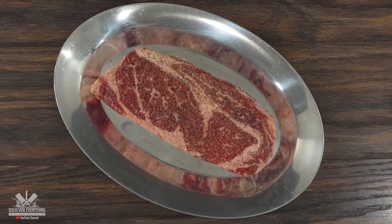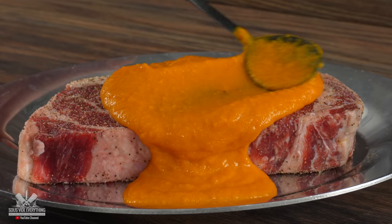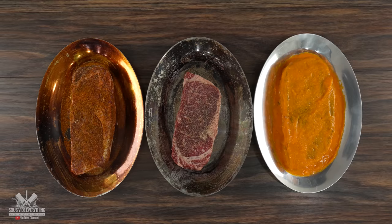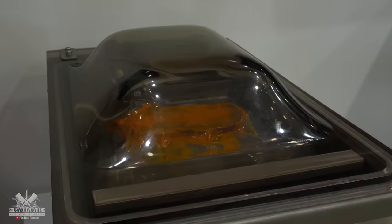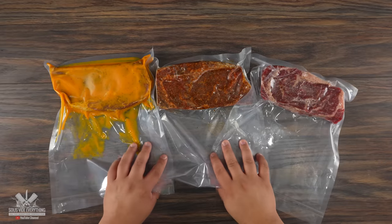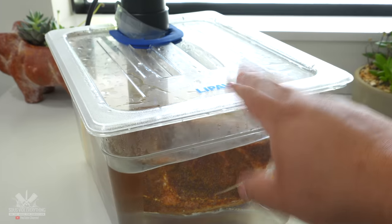The very next steak, instead of using the seasoning, I went with the paste. I just made sure to slather the whole steak with it — let's just say the more the better. Once all of the steaks were done, the next thing to do was to bag them up, vacuum seal them, and they are now ready for a sous vide. I'll be cooking all of them in the same container at 135 degrees Fahrenheit for two hours.